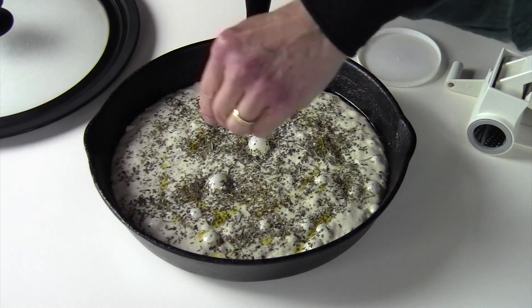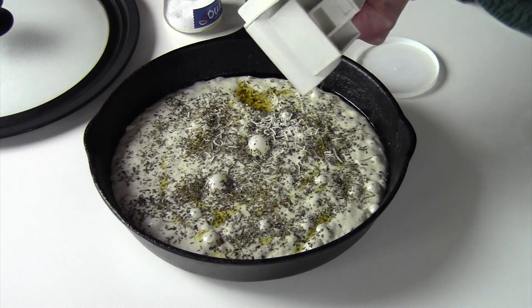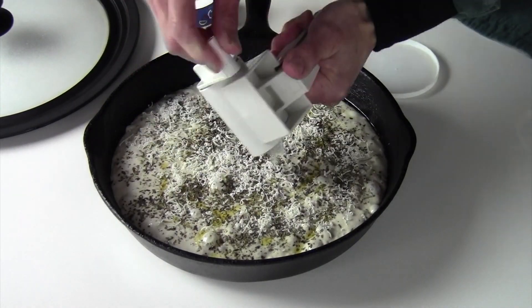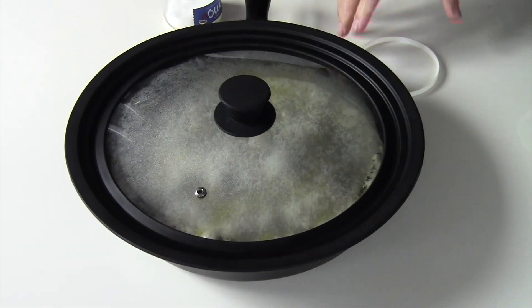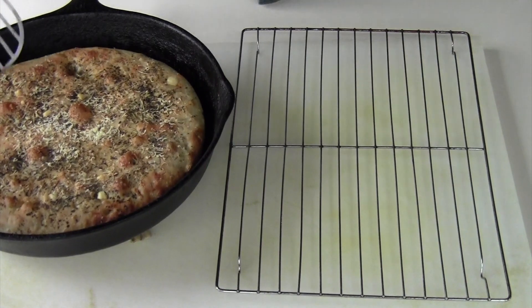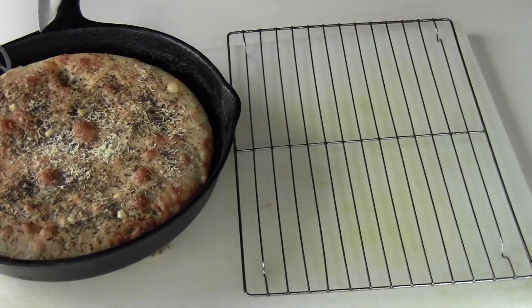Once it's proofed, you can do some final additions of salt, or I put grated cheese, and you can put anything you want — onions, sautéed onions, cooked onions. Then you bake it in the oven at 450 degrees for 18 to 22 minutes. Once it's done and it's golden, you take it out and cool it on a rack so that it doesn't get all soggy on the bottom.